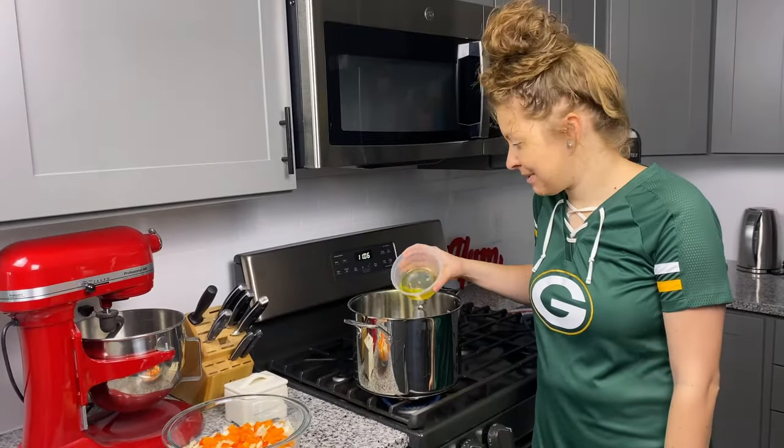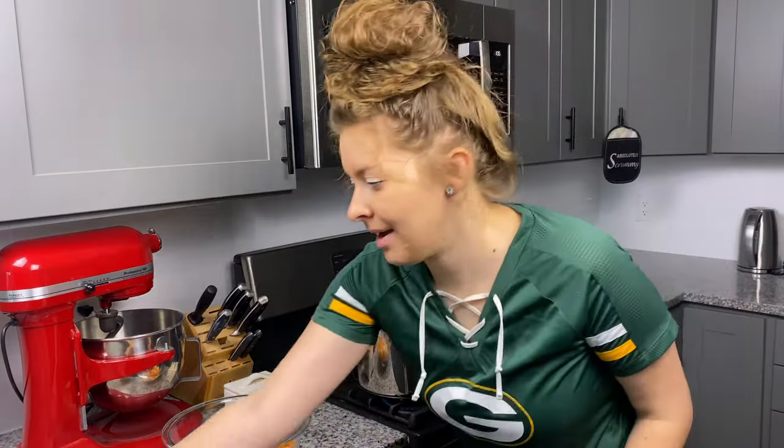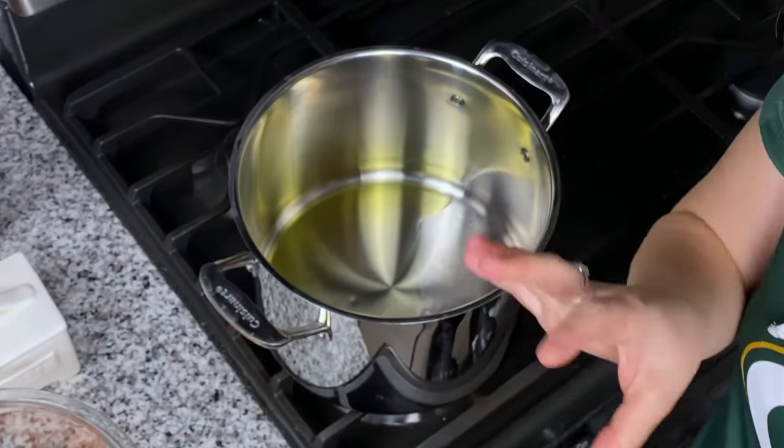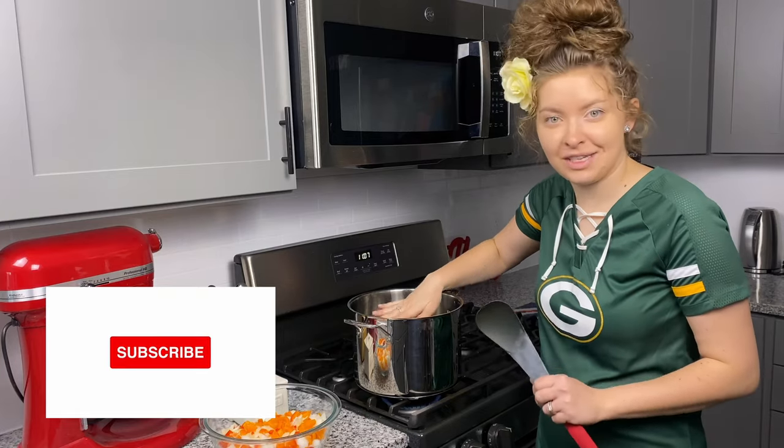Our veggies are all chopped so we're going to add a few tablespoons of olive oil to our stock pot. We're going to let that get nice and hot — you'll know it's hot when it's nice and shiny. Put your hand over it, not too close, and you'll feel that it's nice and hot.